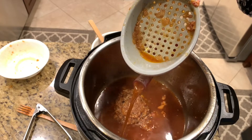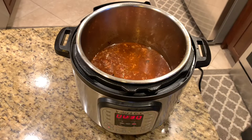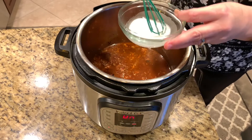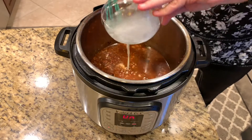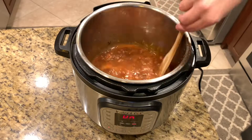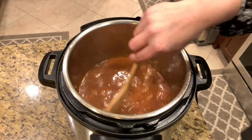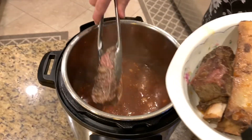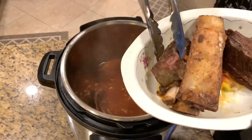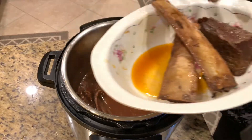Now that I have my sauce ready I hit cancel, put saute mode on, and thicken the sauce with a cornstarch slurry — one tablespoon of cornstarch and one tablespoon of cold water. I stir it well and wait for it to come to a boil and thicken up, which usually takes about one to two minutes after it boils. Once it's the thickness you like, return your ribs to the Instant Pot, submerge them in the sauce, and coat them in the luscious gravy.